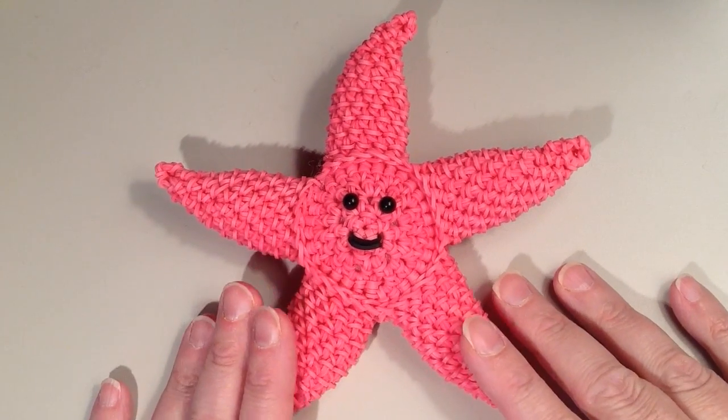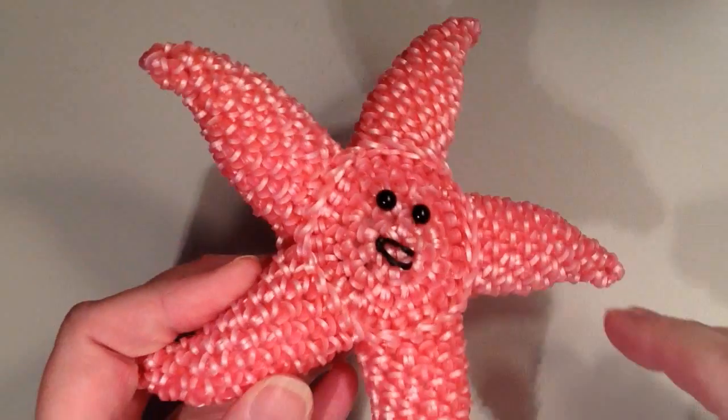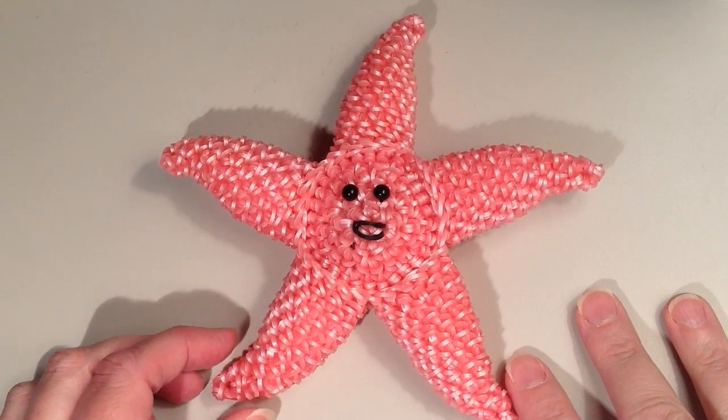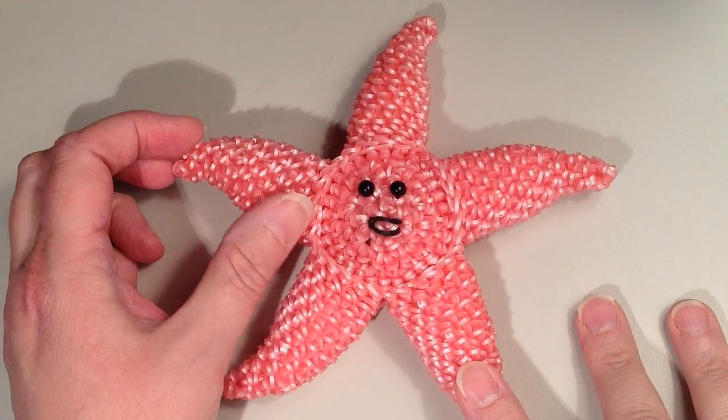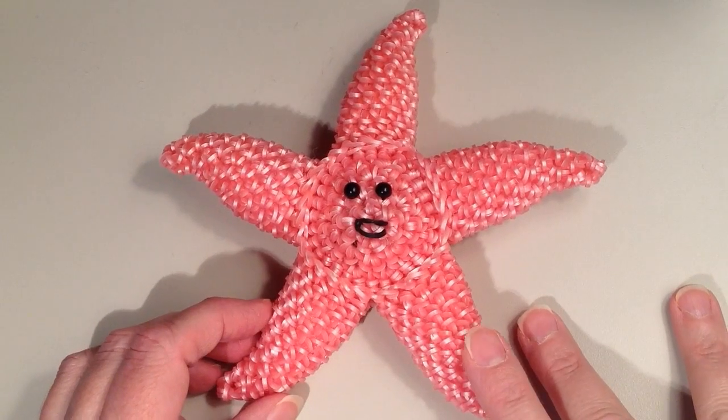So this is the one I'm going to be showing you in the video. I also have another one that I made. For this one I used the Rainbow Loom Pink Pearl Rubber Bands, so you can see it's got this shimmery look to it, and I think it turned out really cool.